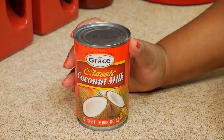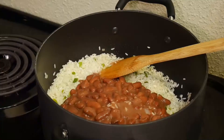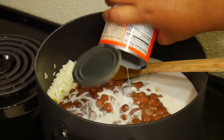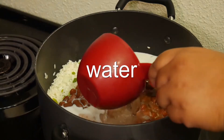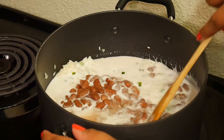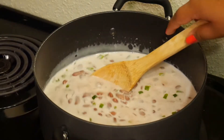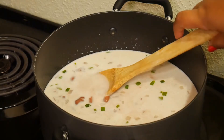I'm using one can of coconut milk for this recipe, plus one cup of water. Oh yeah, and don't forget to put in your salt — because I almost did!